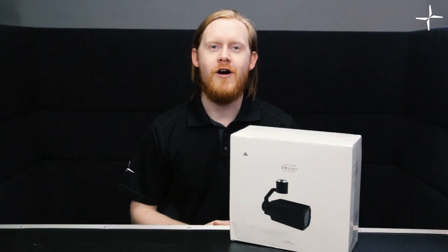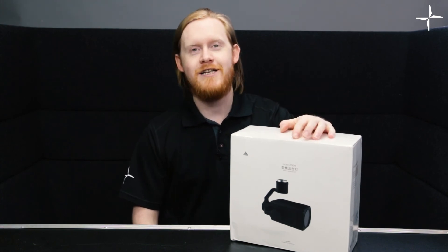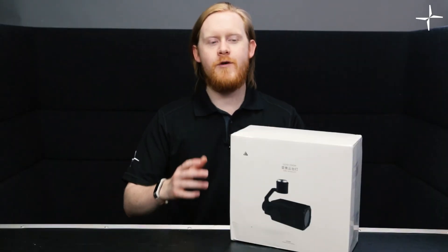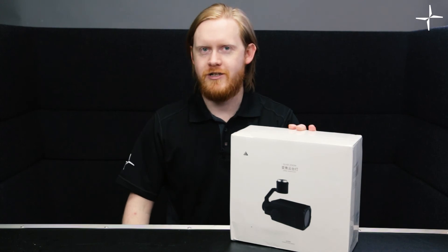Hi guys, welcome to another video. Today we're going to be doing an unboxing of the GL-60 Spotlight from Cytop. Stick around. So before we open this box, let's give you guys a quick idea of what this product actually does.